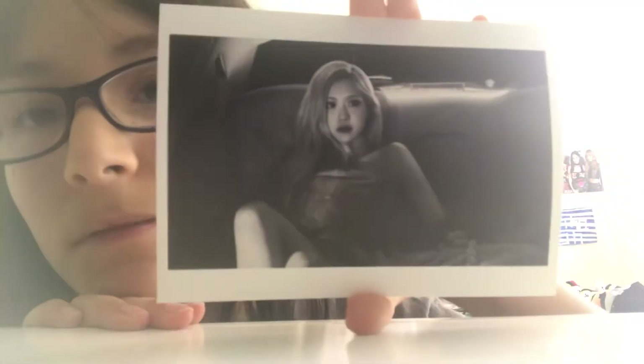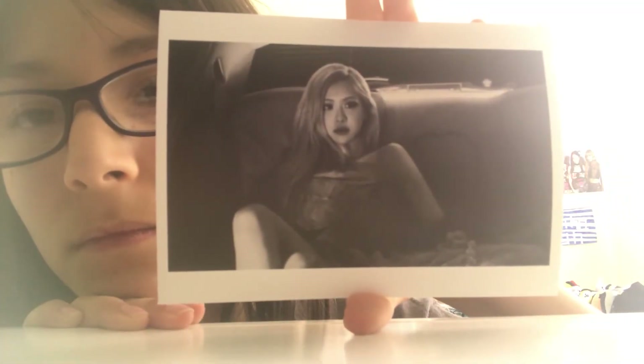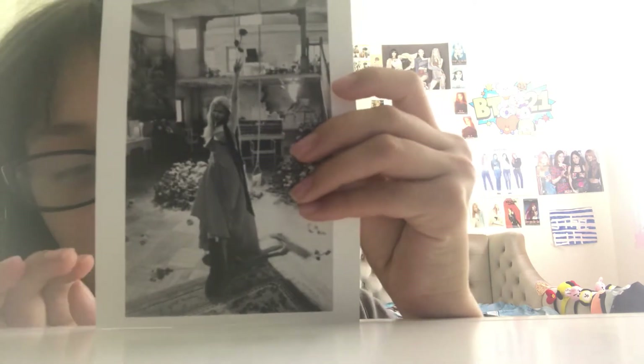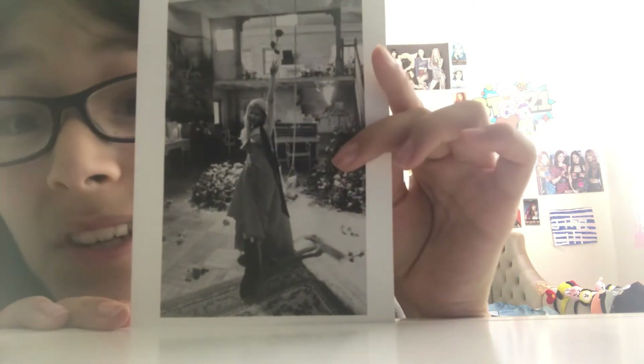I'm trying to hurry up because my mom's phone is going to die. Here's the next one. Here's the next one — this is one of my favorites. Now I'm going to show you guys the last one, then I'm going to go on to the track list. Here's the last one.